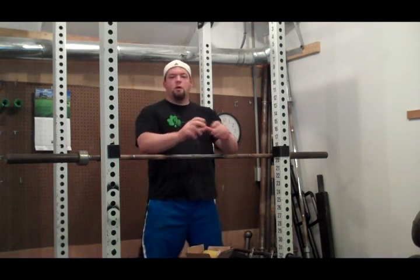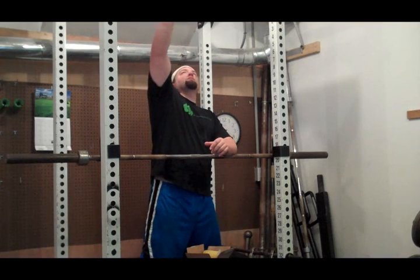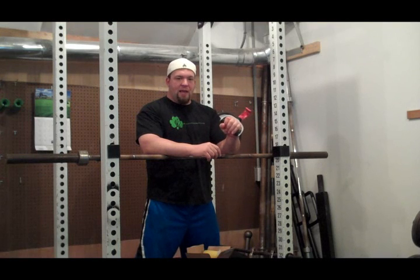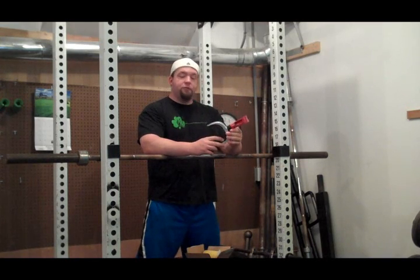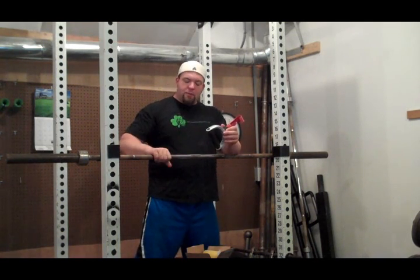Now what these are used for is thick bar training. And like I've talked about here on YouTube and also on my website at DieselCrew.com, thick bar or fat bar training is one of the simplest ways that you can start training your grip. To show you an example, I've got here one of my perfect pull-up devices. Now this handle is maybe an inch and a quarter thick. You can see on my hand — I've got big hands — but I can wrap my hand all the way around this handle no problem. I can get a good lock here between my thumb and my index finger. Same thing with a barbell, a dumbbell, anything like that — you're going to be able to get a nice good grip.